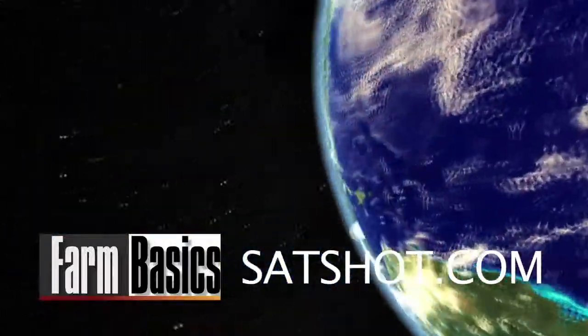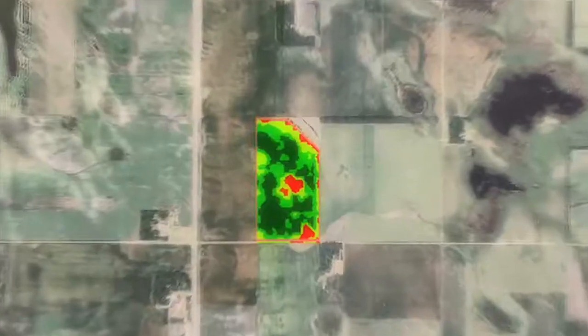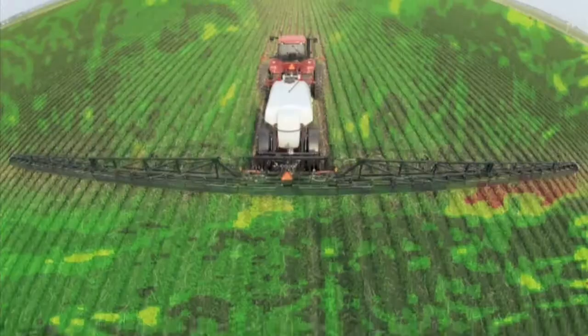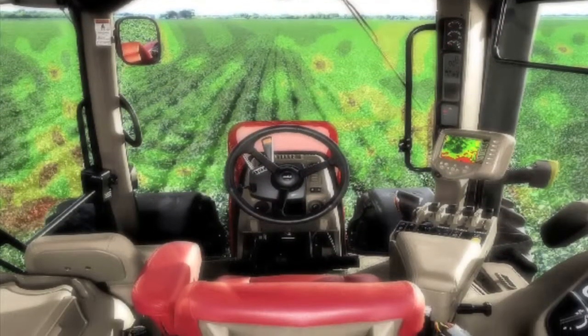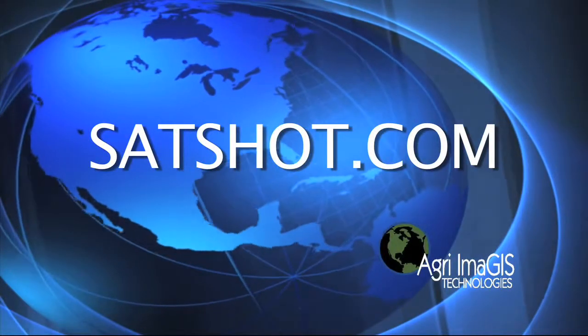This week's Farm Basics is brought to you by Satshot.com. Satellites aren't just for NASA anymore. Use the power of satellite imagery to create variable rate management zones in your fields to reduce input costs and increase yields on your farm. Go to Satshot.com.